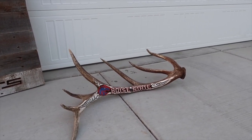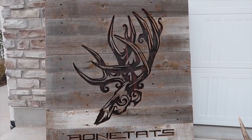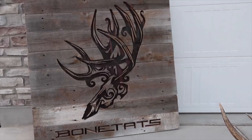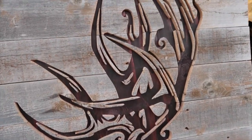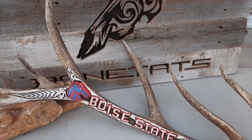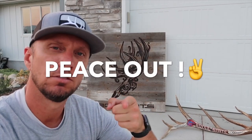Anyways, thank you Josh. I appreciate you wanting to do this trade. It's totally worth it for me — I hope it was worth it for you. And thanks for watching everybody. Thank you for following me on Instagram, thanks for following me on Facebook, thank you for subscribing to my channel, and thanks for watching.